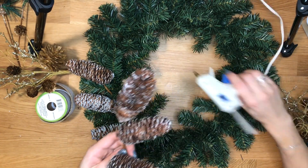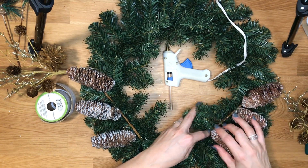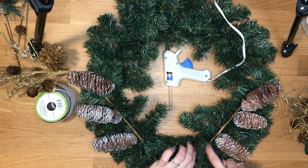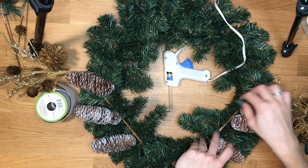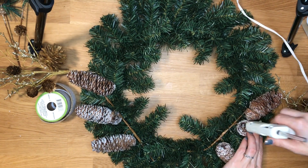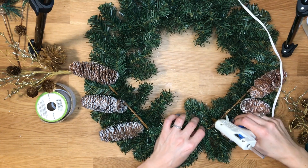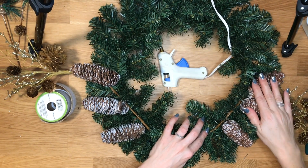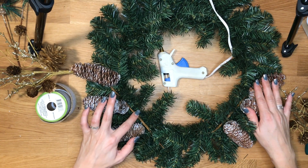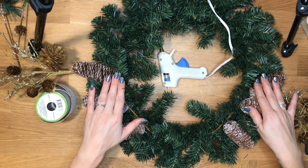I'm going to put my next one in the opposite direction. Make sure my little picks are facing the right direction. I'm not too worried about the ends of these picks because they will be covered either by the greenery when I move it around a little bit to hide them, or by my other picks. I'm just going to put a couple of globs of glue in there and fold that down. Give it a couple of seconds to adhere — last thing I want is for everything to fall apart once I hang this up.